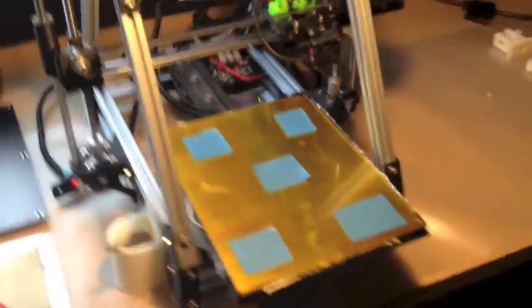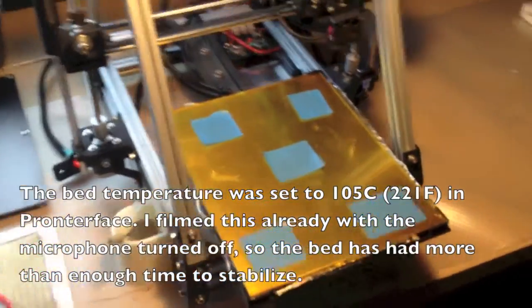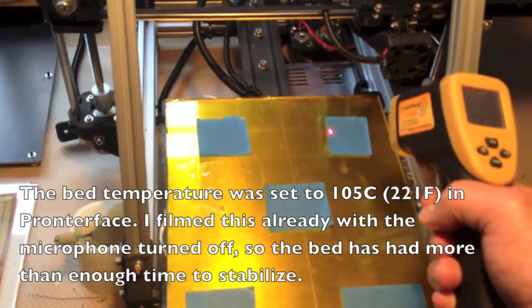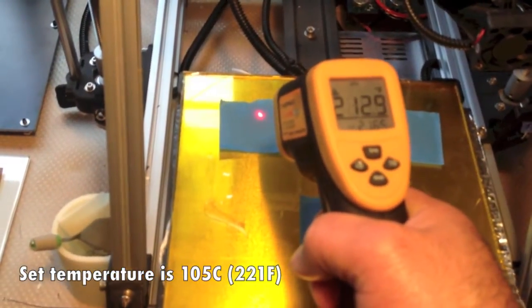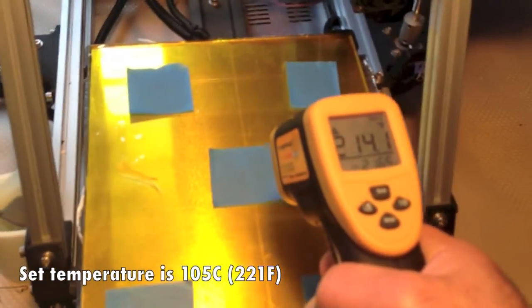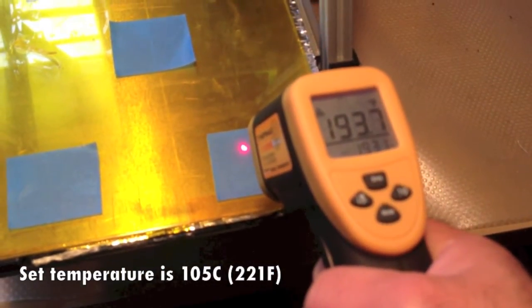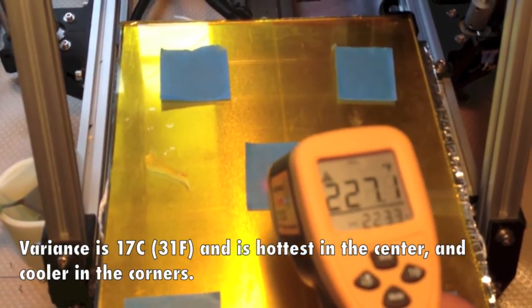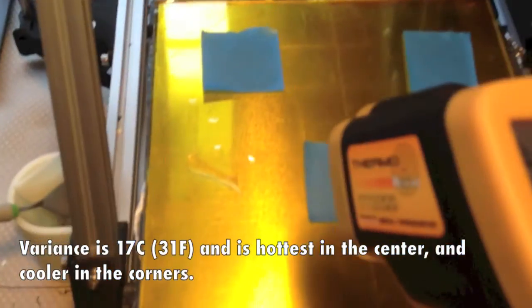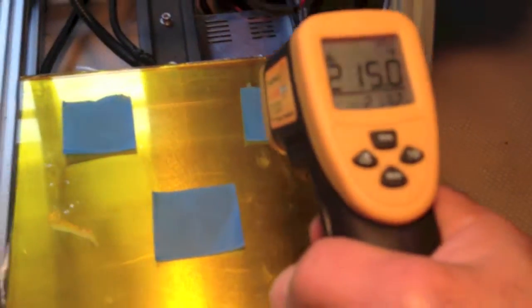We're back. Now the printer's on and the bed is preheated. I filmed this with the microphone off, so it's been at least 20 minutes — the bed is as warmed up as it's going to be. Readings are: 205, 214, 225, 194, and 194. So you can see it's hottest in the center, and there's actually a hole in the center where the Kapton heater has its wiring. When I come back next time, I'll have the new bed installed and we'll compare these five readings.